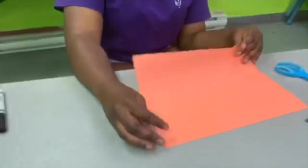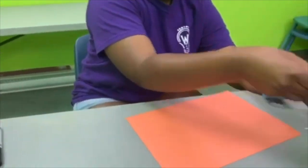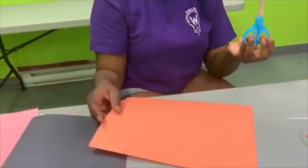Hello everyone, today we are going to make lanterns. All you need is black paper, orange paper and scissors.